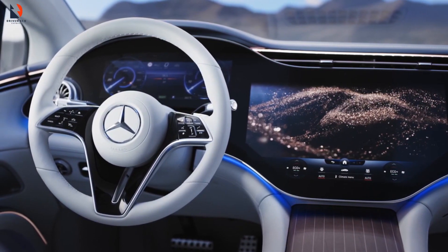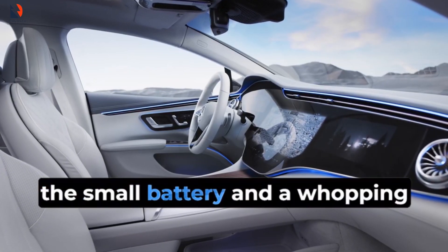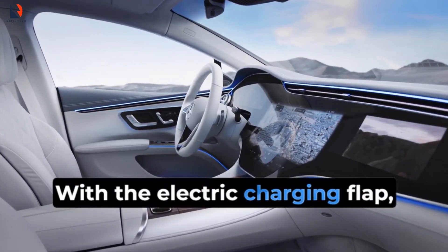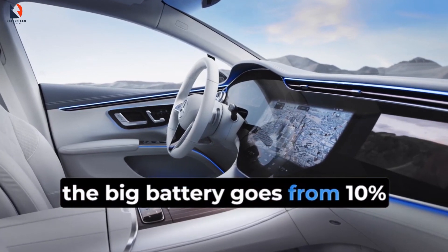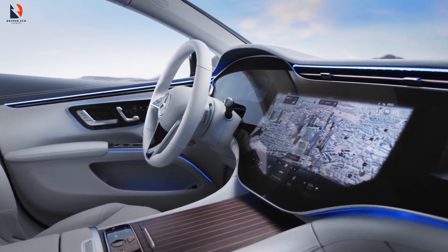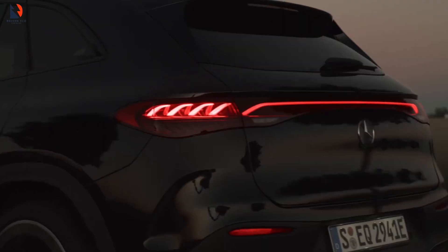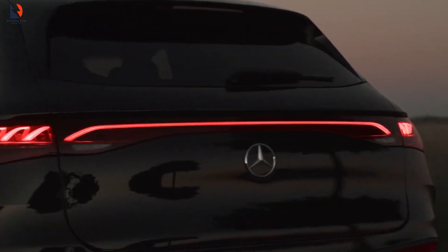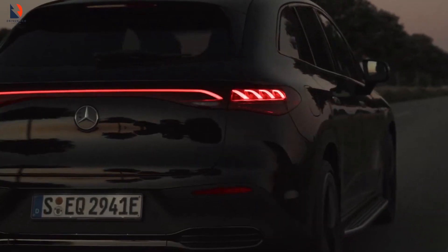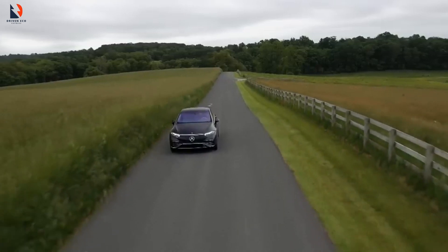About acceleration: the rear-wheel drive model clocks in at 6.7 seconds, while the 584 Matic hits a lightning-fast 4.4 seconds — hold on to your seat. If that's not enough speed, Mercedes is teaming up with AMG to create the EQS AMG version.